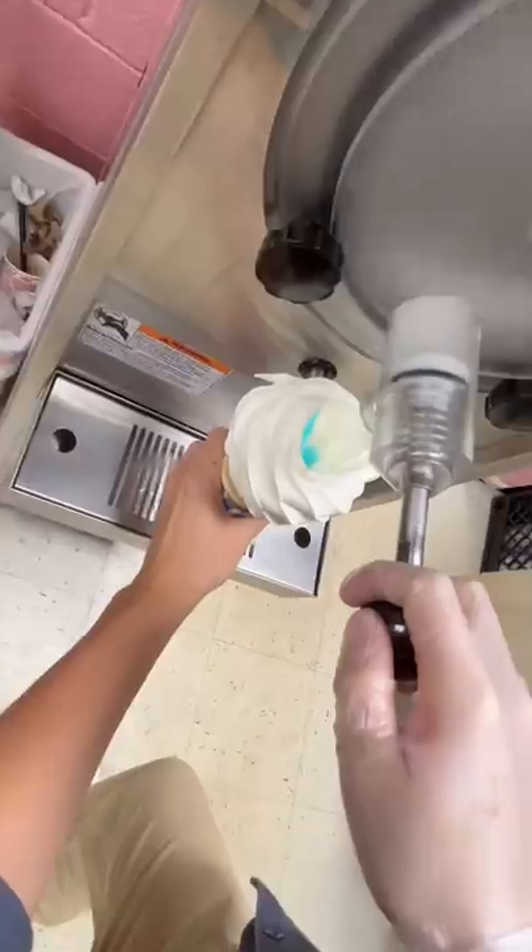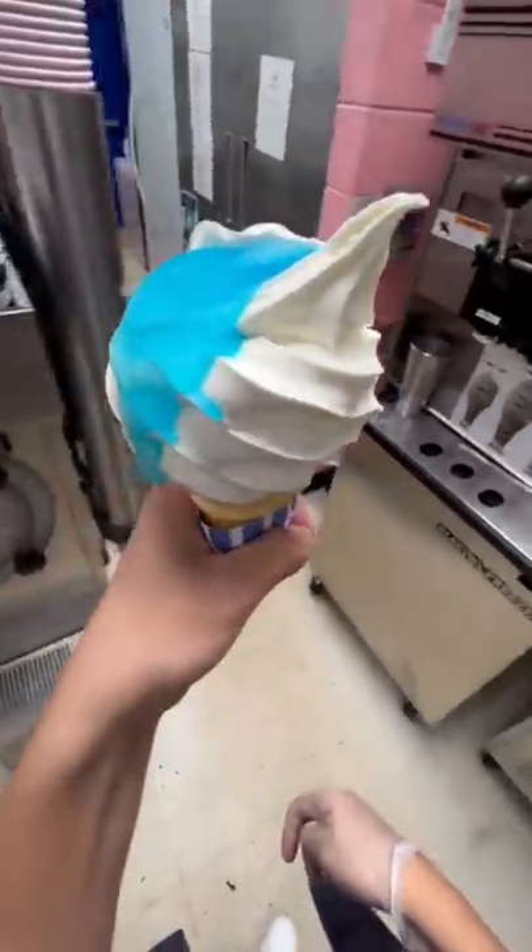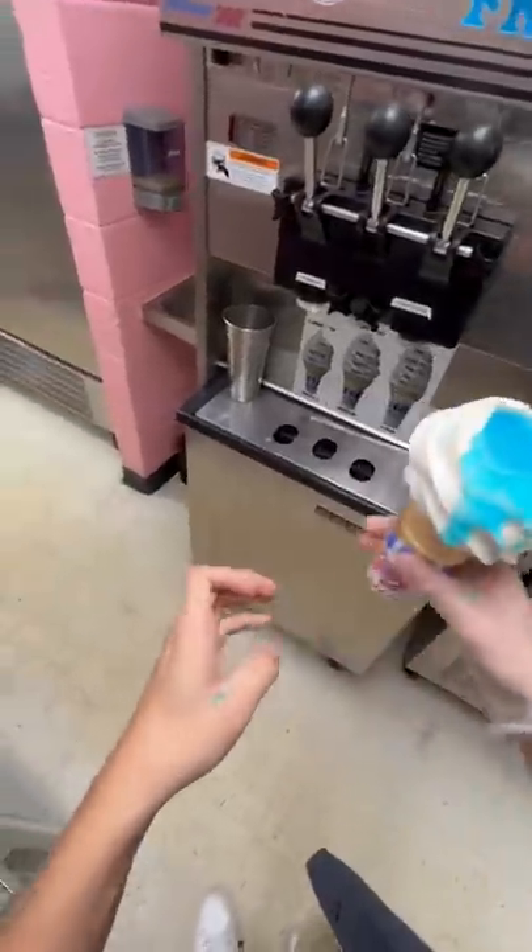The problem with the slushy mix is that it just rushes out, so you gotta be really quick with the lever or else you're gonna get it all over yourself. I think it's fun — I don't know if anyone would ever buy it though. I still can't decide if this is...